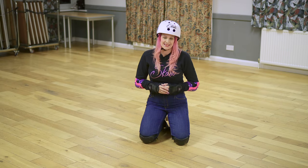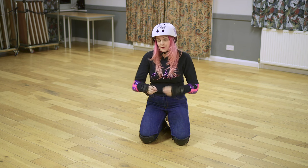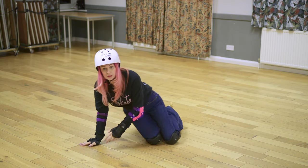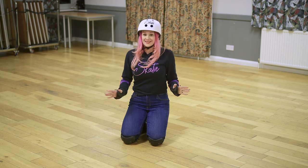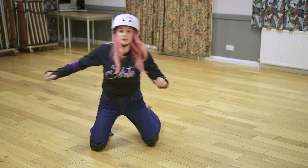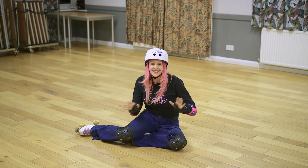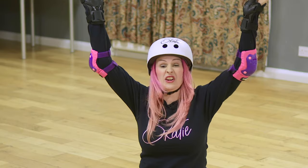We were always taught as artistic skaters that your wrists are the most vulnerable part, because of the momentum. If you fall and put your arm down, your body keeps going and you fall past your wrist. We were taught, as crazy as it sounds, to put your arms in the air and always fall on your bum. However, I don't want to tell new skaters that if you feel a wobble, just throw your arms in the air.